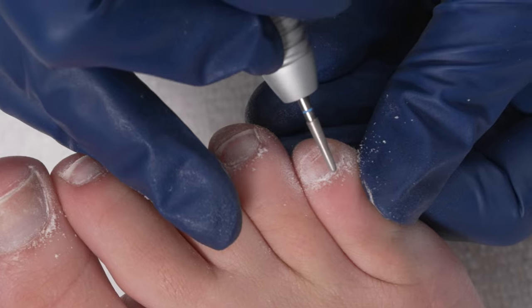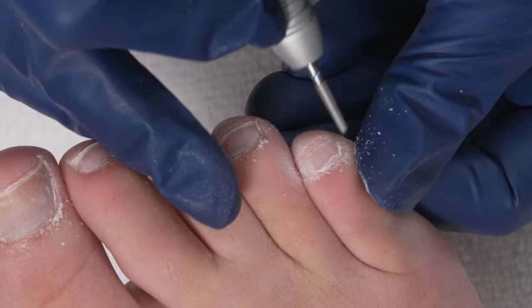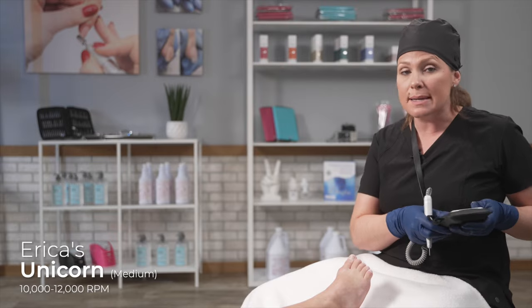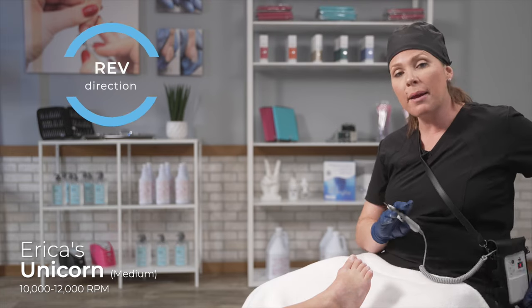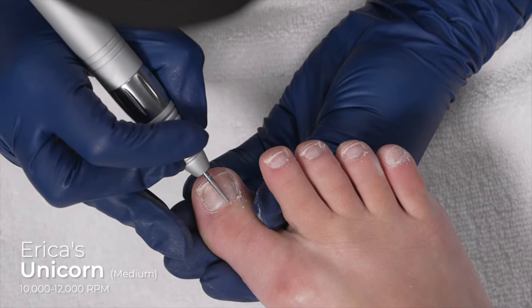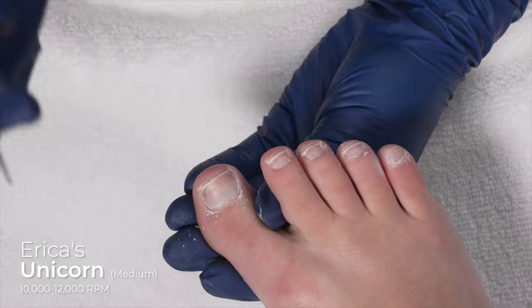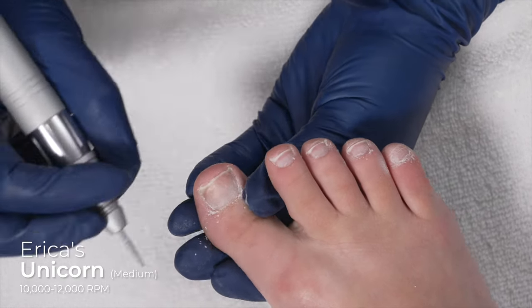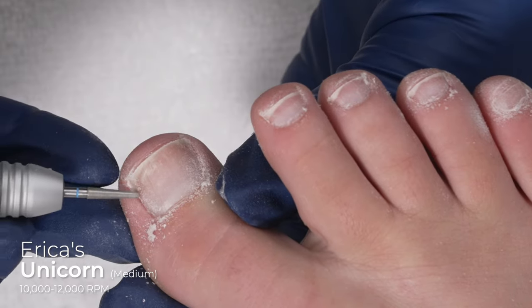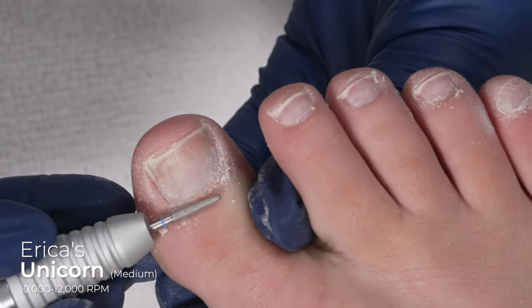When you have more overgrown cuticle, that's when I really like the long and lean, but I wanted to show you what a basic looks like. Now that I've done all five toes, I'm just going to turn my e-file off, put it in reverse, and work the opposite direction. We always want to work in the direction opposite of what our bit is spinning, because what I'm trying to achieve is having the cuticle lift up and off. If I keep the bit in the same direction that I'm working, it's just going to smush the cuticle back on the nail plate — that's not what I want. I want to get it up and off so I can really tuck my polish.